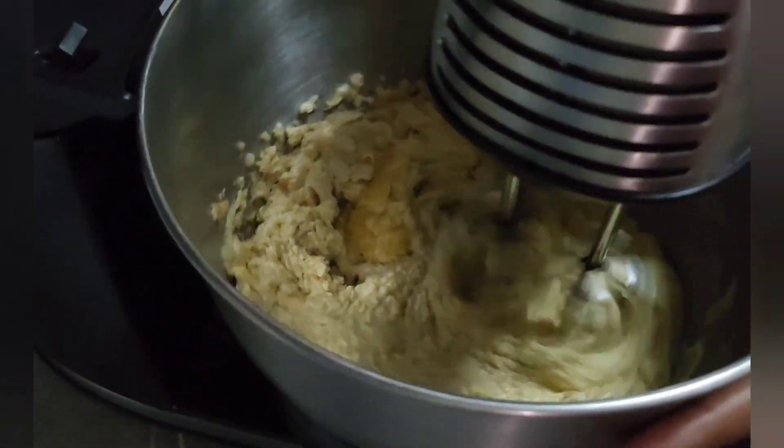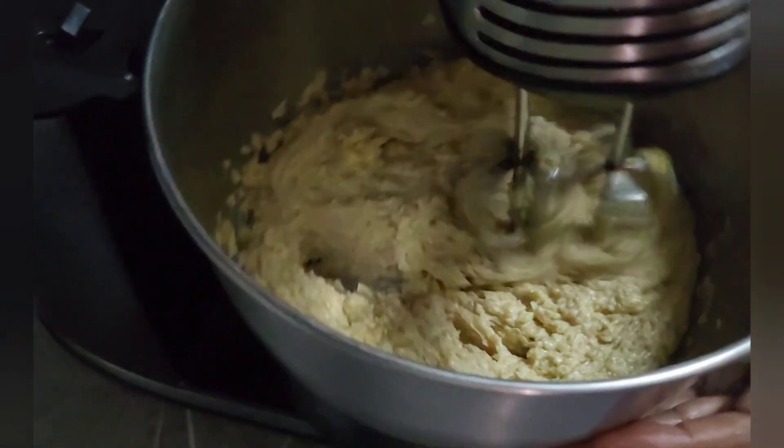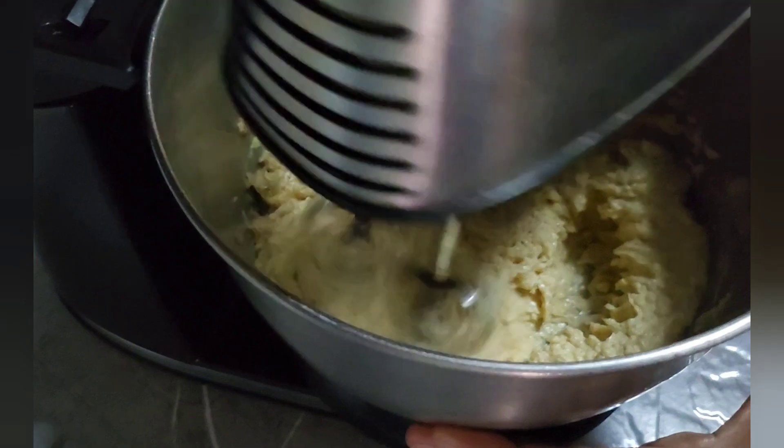It has to be a nice stiff, fluffy consistency — really fluffy. Make sure you get it nice and fluffy.